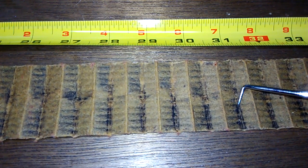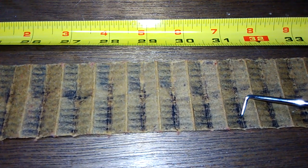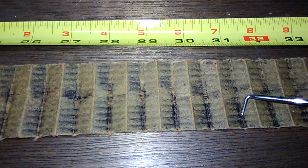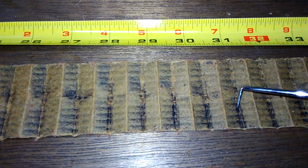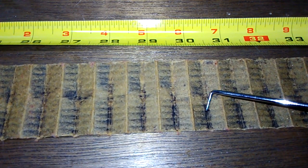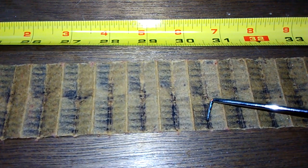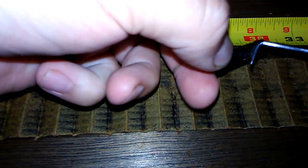You can see a shiny piece there — it's probably a little piece of metal. But overall this filter doesn't have much carbon. I've got a magnet here to see if any of this sticks to it.